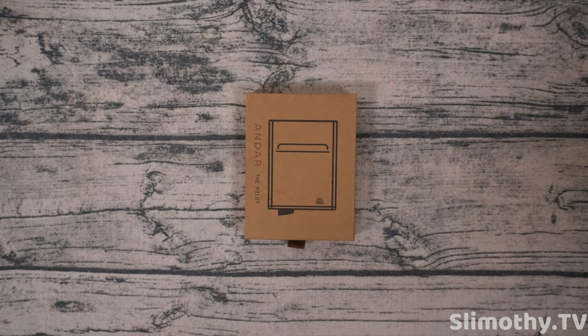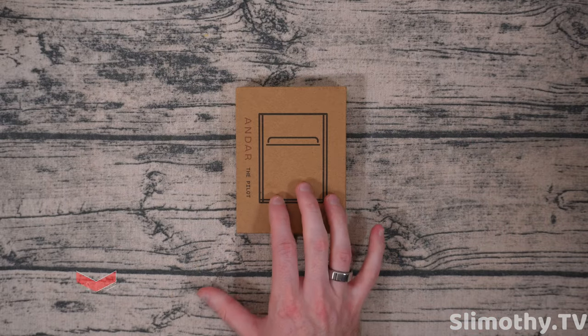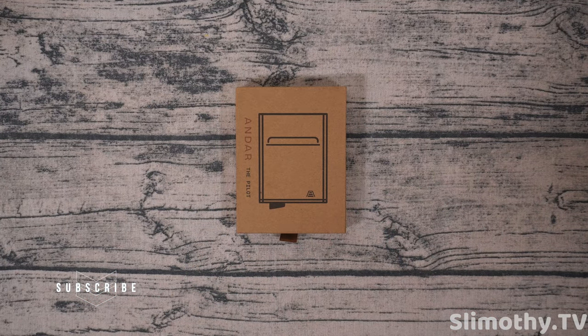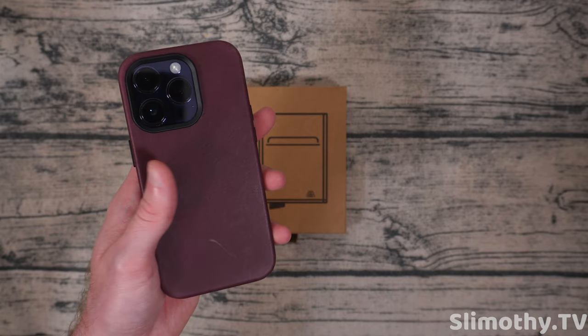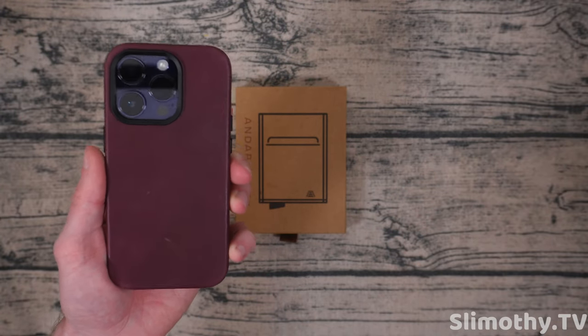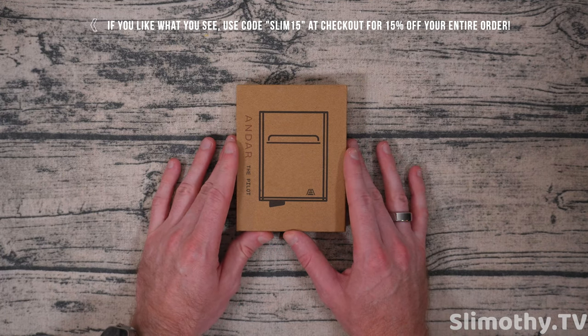Hey guys, I'm Slim and you're watching Slimothy TV. In this video we're going to be taking a look at the Andar Pilot — a super modern wallet I'm very excited to check out. Big thank you and shout out to Andar for sending this out free for review. We've reviewed a couple of different wallets on this channel, so let's see if this one can live up to expectations.